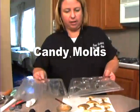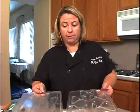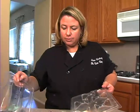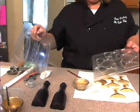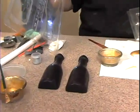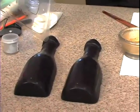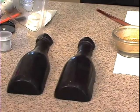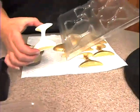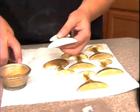You can certainly find these online; some of your local stores have them, as well as local cake supply stores. For this one, I just used a coating chocolate — I started with a dark chocolate and added black candy color to it. And then for the glasses I just used a white coating chocolate.